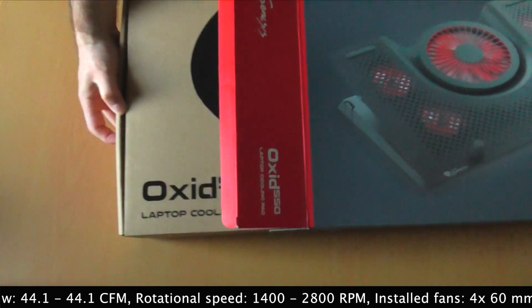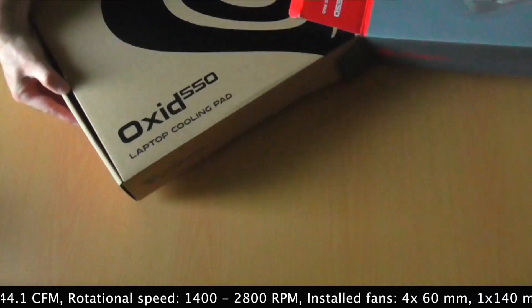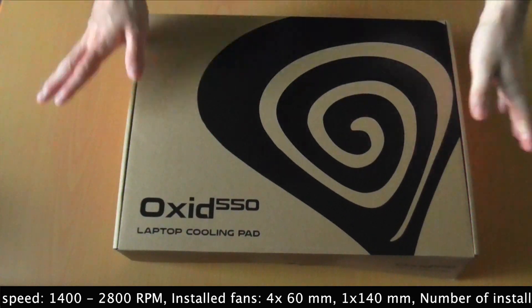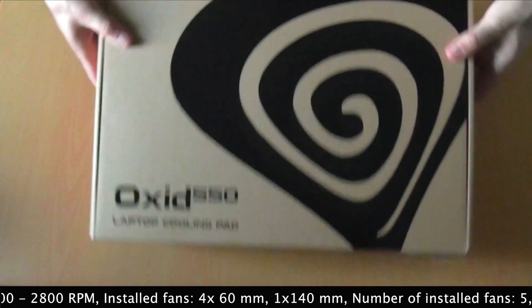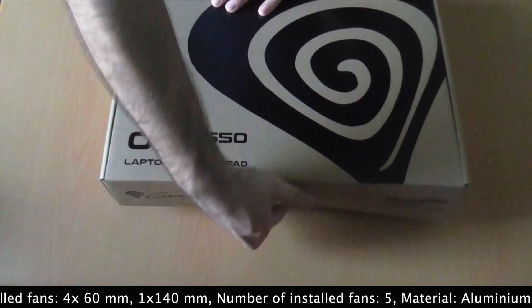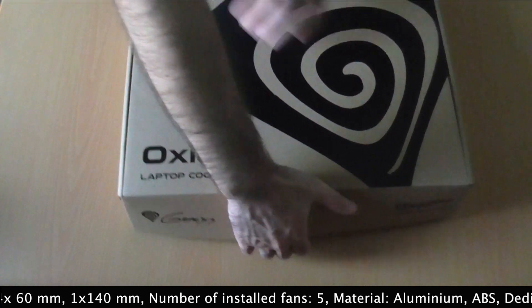Inside this box we have another box. I am really impressed with the packaging — I wasn't expecting such a presentation for this product. Now let's open this box and check out the product itself.